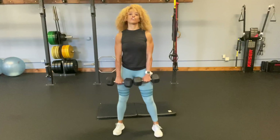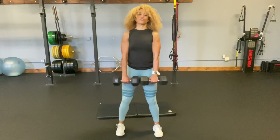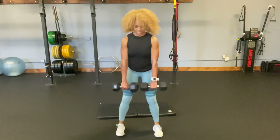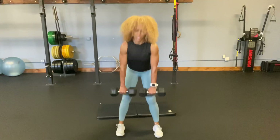So dumbbells right in front of the thighs, close to the body, and push the butt back towards the back of the room, weight in the heels, and really pause and focus on that stretch. There we go. Excuse my counting — five, six, stretch and squeeze, seven, eight, nine, ten, then five more — four, three, two, and one.